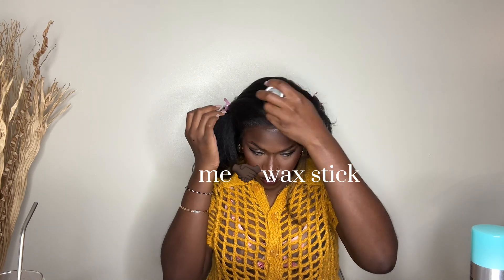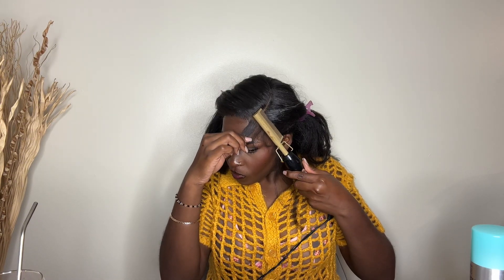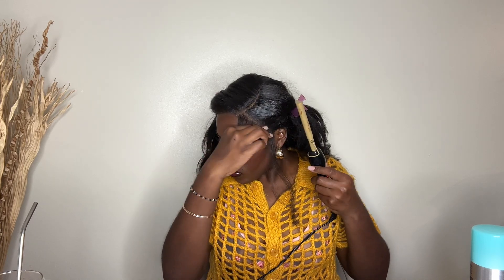Me and my wax stick go together — the texture of this wig is kinky straight, so sometimes I find that the top can be a little too wicky and not lay as flat as I want. So I like to go ahead with my wax stick and then hit it with my hot comb.